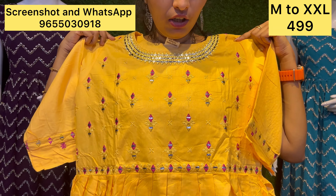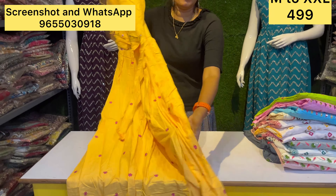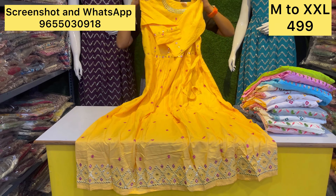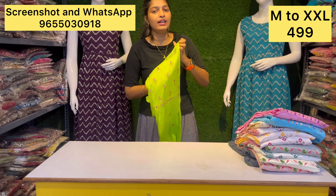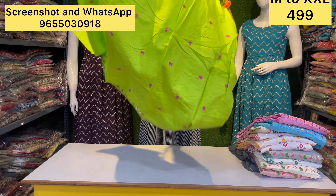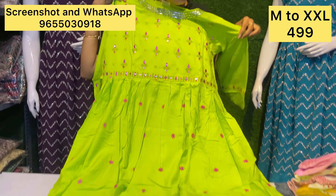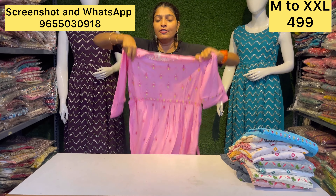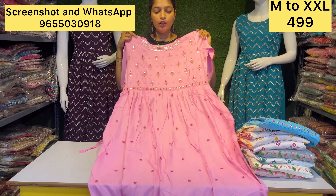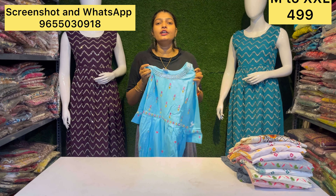It is priced at 499 rupees. We have M2 and XL sizes available. It is 499 rupees. One design is available at 340 rupees. If you missed the offer — if you have a new design, 4 to 5 colors are available. This offer is available today.